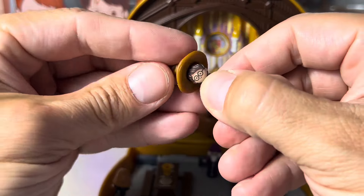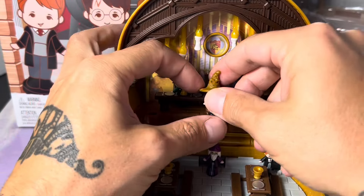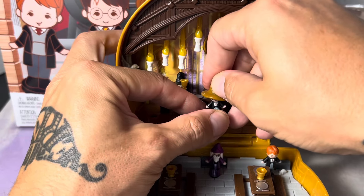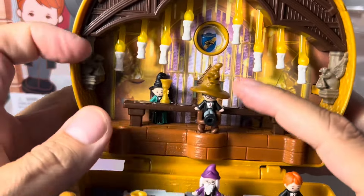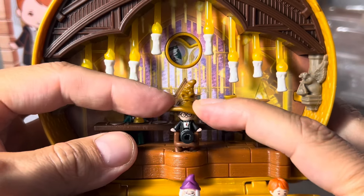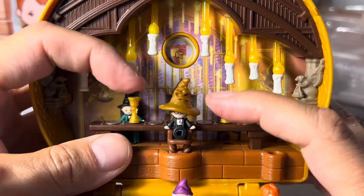The best part about this one is the Sorting Hat, because you can take it and it fits on the students' heads — Harry, Ron, and Hermione. You have to slide them into the chair; they won't sit down normally, you have to slide them in. With them sitting on the chair you can push down and it will change the house logo on the background. It's such a well thought-out playset.